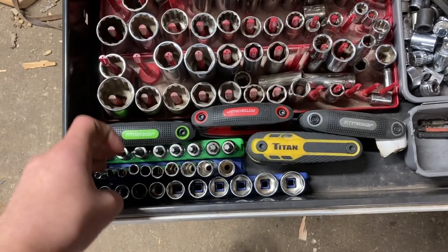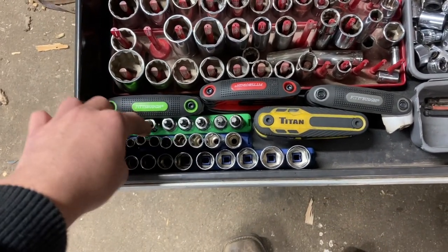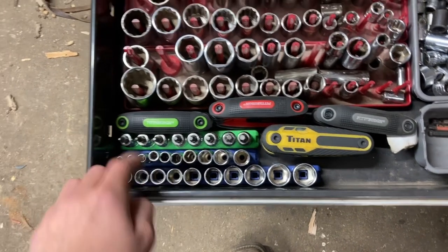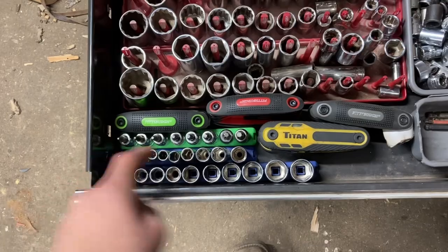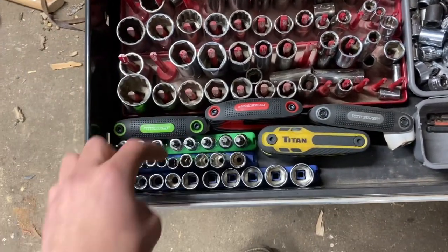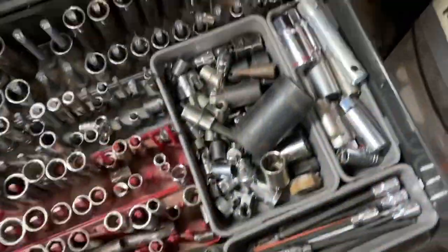A lot of people are surprised, but I actually use Walmart tools a lot. Me and my dad use the heck out of these three sets — they're Walmart brand Hyper Tough, but they're really good. You can carry them around anywhere, they have a nice rail, and they're not too hard or too easy to pull off. There are also some allen wrenches in here.